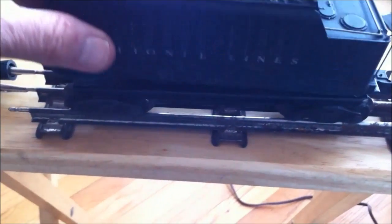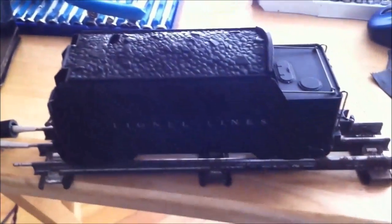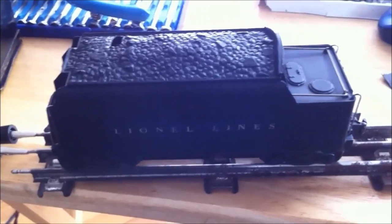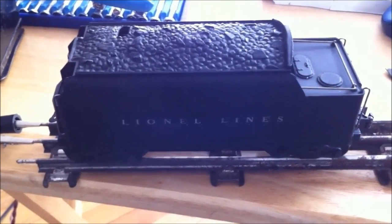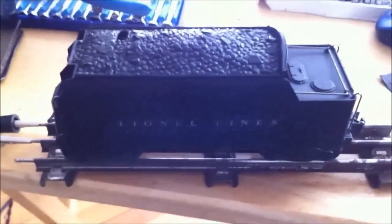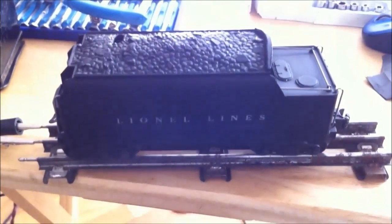That's with the top off. Let's put the top back on and make sure it's in place. Let's try it one more time. And that's what we wanted. Well, that's how I work on them, guys. Talk to you later.